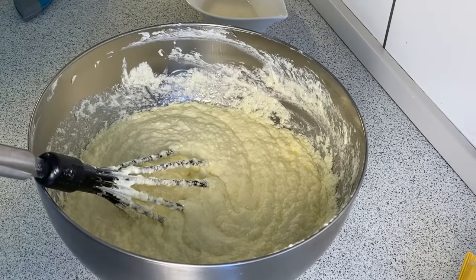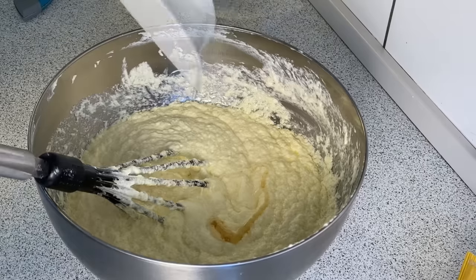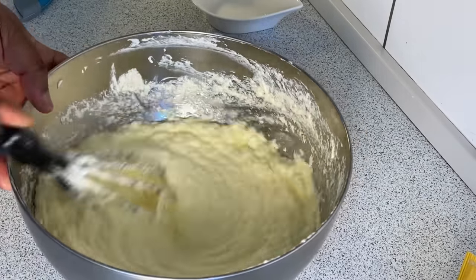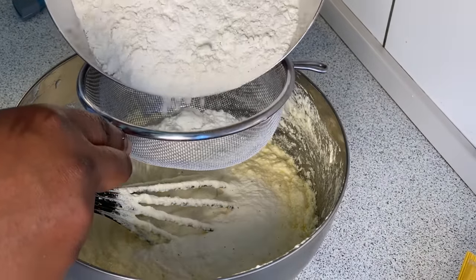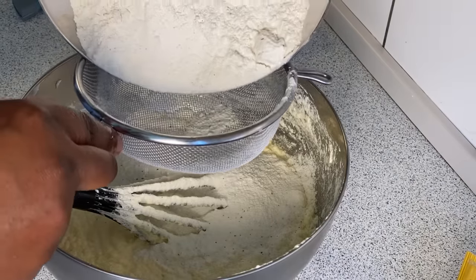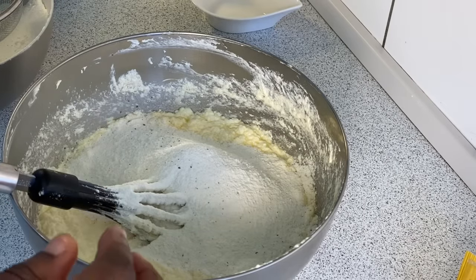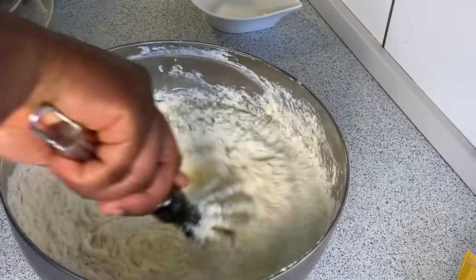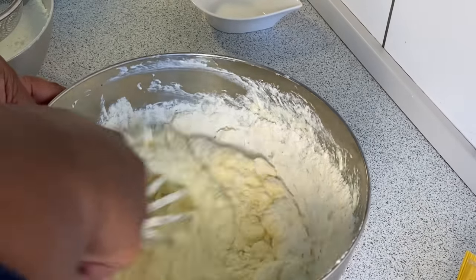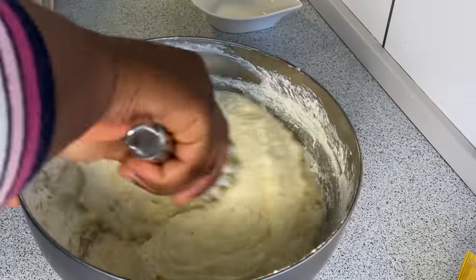The eggs are perfectly incorporated. At this point I will now introduce the vanilla flavor. Now we have to also introduce the dry ingredients — I'll pass them across my sieve once again because I don't want the flour to cluster in one place. I begin to add the flour while also adding the milk until I get that perfect consistency. Once you notice you have completely mixed in your flour, please stop mixing so you don't result with a dry cake.